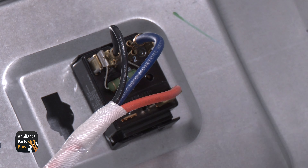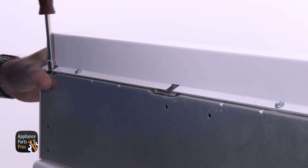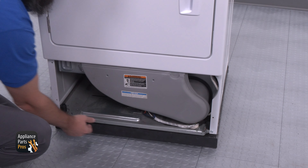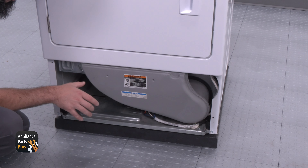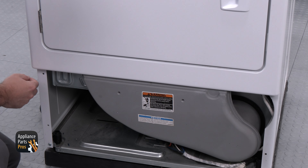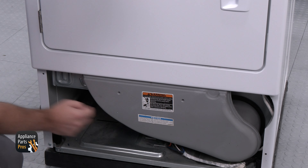We're going to move to the fabric selector switch now, and we need to make sure that it's set to normal heat. We're going to remove the wire at terminal 2 and test it for continuity to terminal L1. If there's no continuity then the fabric selector switch would need to be replaced. If there is continuity, we'll need to continue troubleshooting.